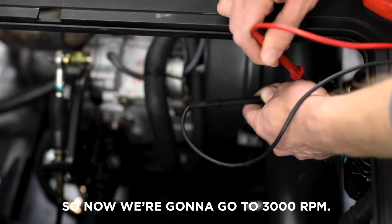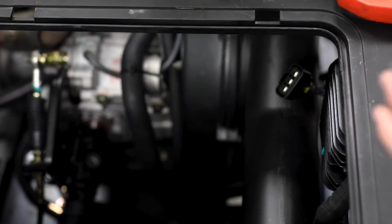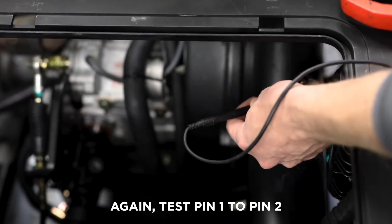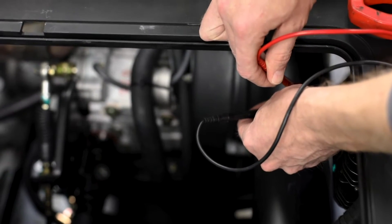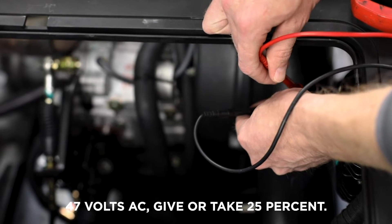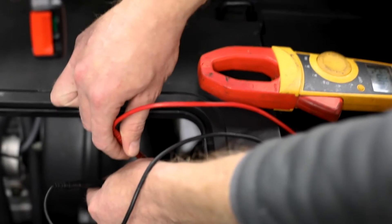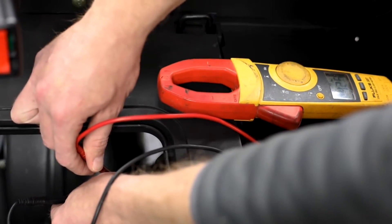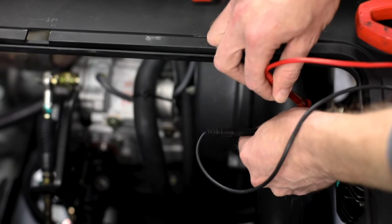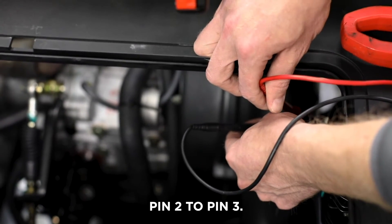Now we're going to go to our 3000 RPM range. We'll test pin 1 to pin 2 — at this point we should be looking at 47 volts AC, give or take 25 percent. Then pin 1 to pin 3, and pin 2 to pin 3.